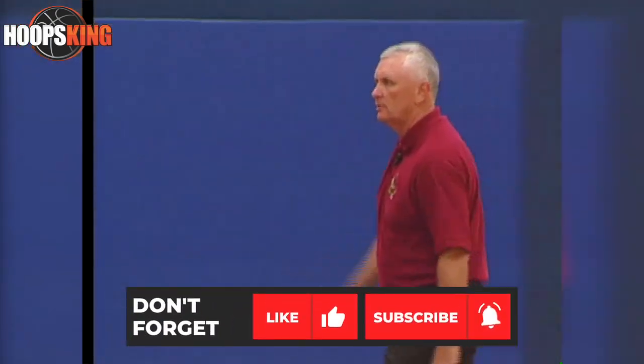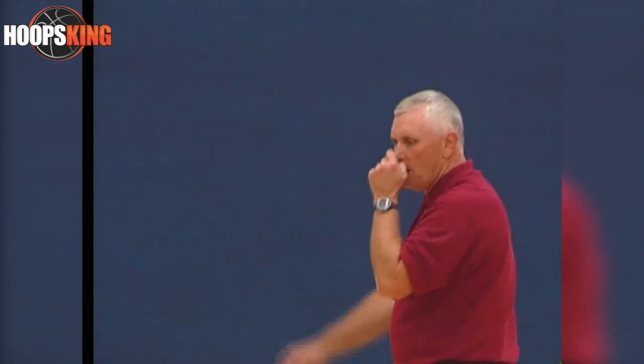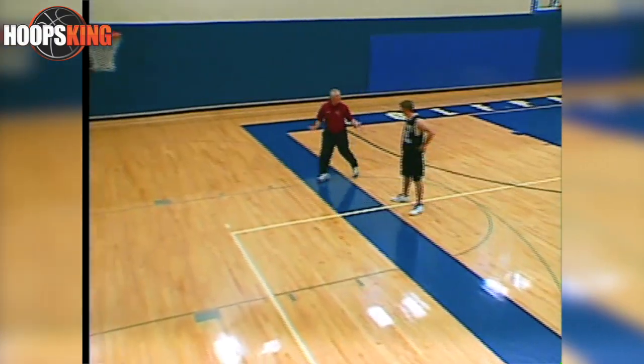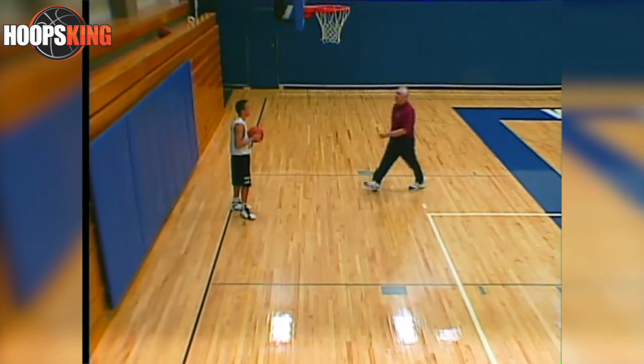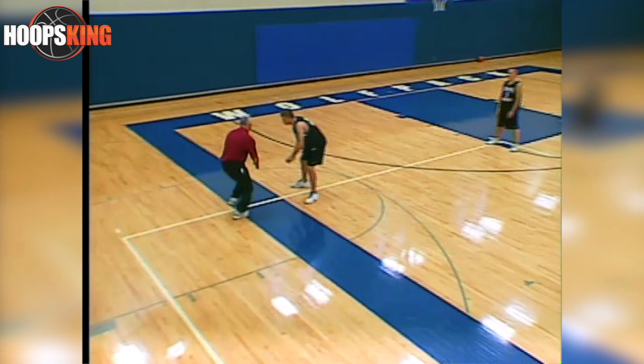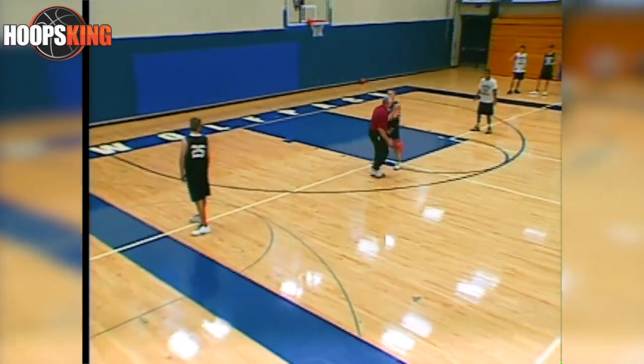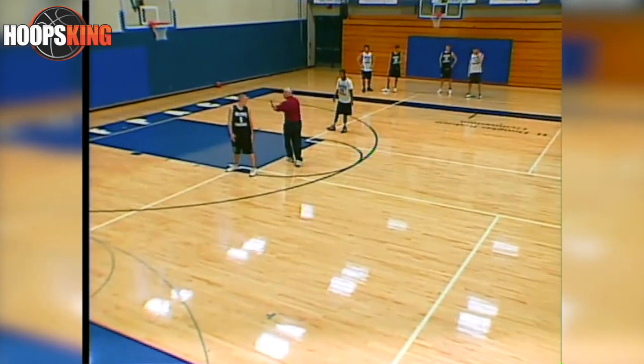We call these human cones — we're human cones right now. You guys all face him. Get your knees bent and you're allowed to use your hands. You've got to come up to each guy now and go full speed. As you go full speed, you've got to change over and go by him without stopping. Change again and go by — go by three guys in a row.